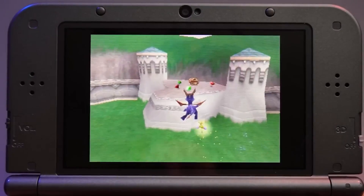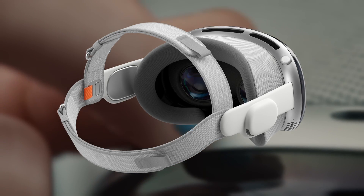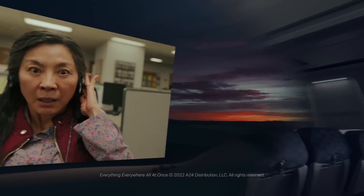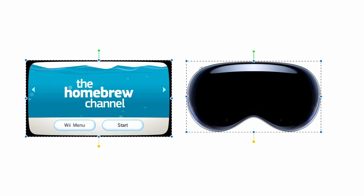Homebrew allows for a lot of cool things like game ports, piracy, and tweaks to the console itself. The Vision Pro is Apple's latest device that blends AR and VR in a sleek form factor. So, what would happen if we were to put Vision Pro and homebrew together? Hopefully not a big explosion, because today I'm going to be trying it out.